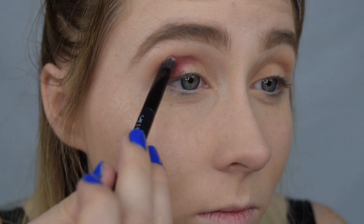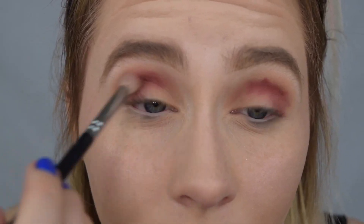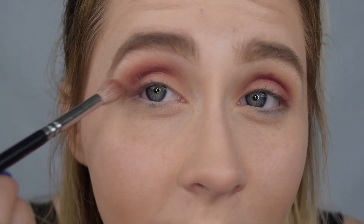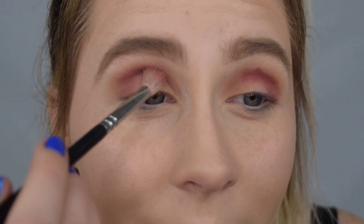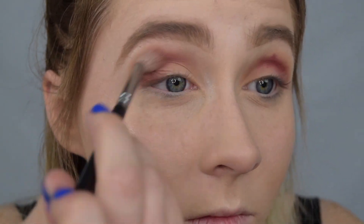If it's messy, it's fine — you'll blend it out, no big deal. I'm going to use the same brush to blend everything together, then add some more of Mod in the crease to build up that shade. I'm blending it in the outer area and working it away from the inner corner, because I do not want that red tone in that area.